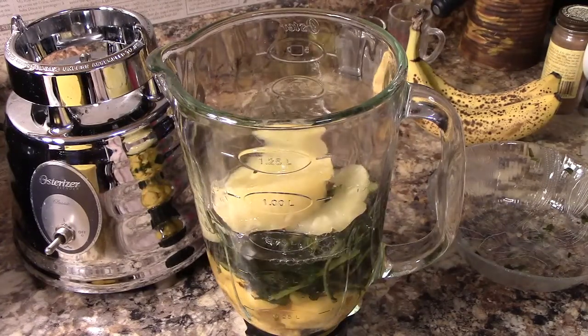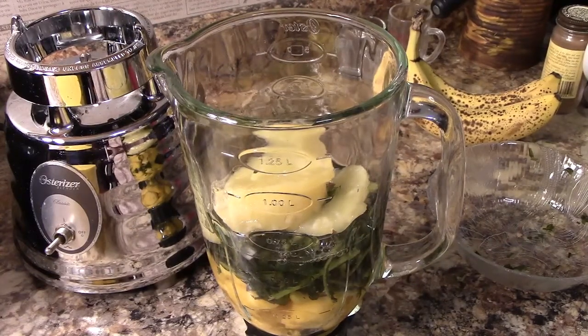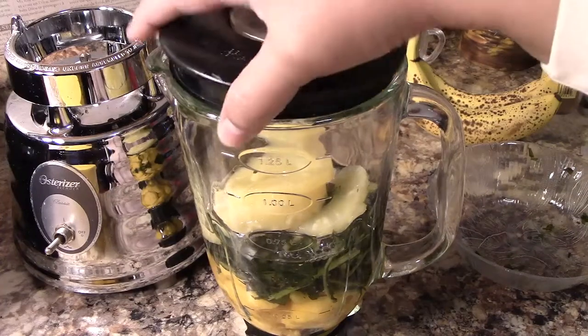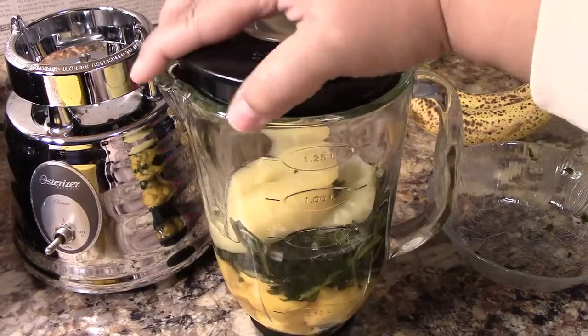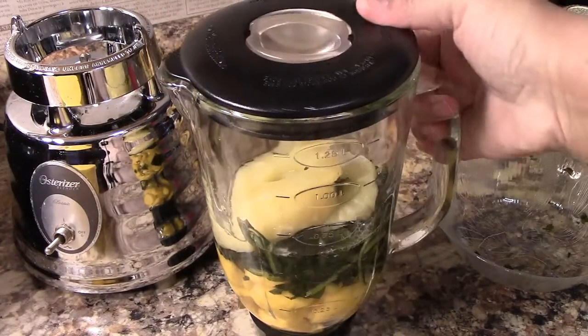Before I add the coconut milk, I want to process these vegetables and get them broken down. I added two cups of water because there's quite a bit of fruit and vegetable in there. I'm putting the lid on and going to process it for about 20 seconds.